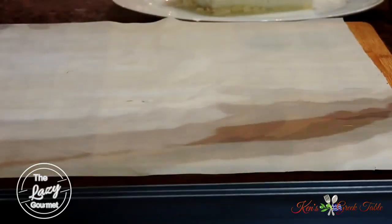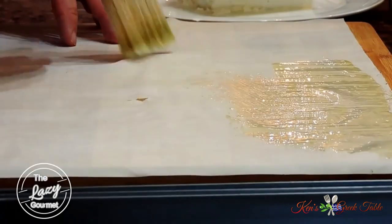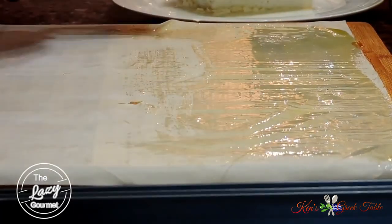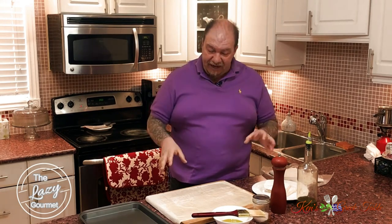The first thing we're going to do is very simply take a little bit of olive oil and brush it on the first layer of phyllo. I'm using olive oil, and the general rule of thumb for me is: if you're making something savory, use olive oil. If it's sweet — like baklava or galaktoboureko — then you can use melted butter.